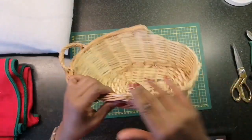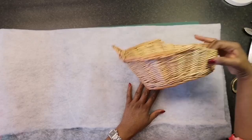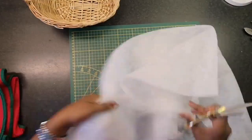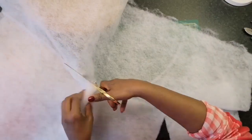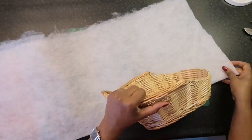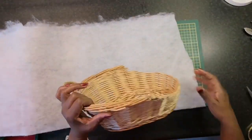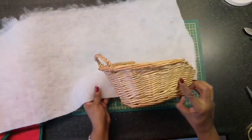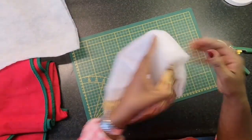Now that the edge is nice and soft, I can move on to the next step, and that is covering the basket in the fiber felt. Because of the round shape of the basket, it is easier to glue down the fiber felt in two pieces instead of one.